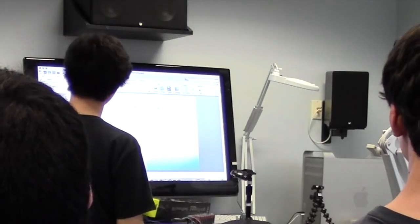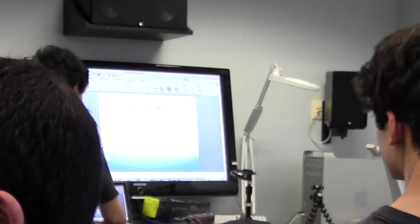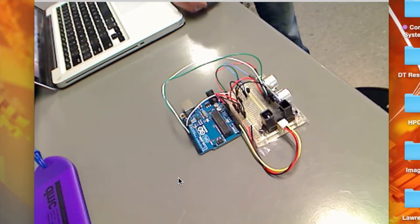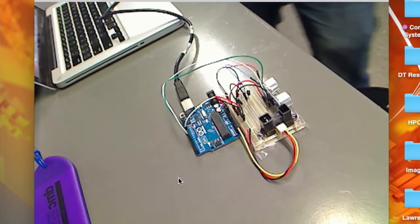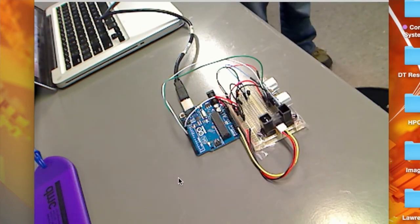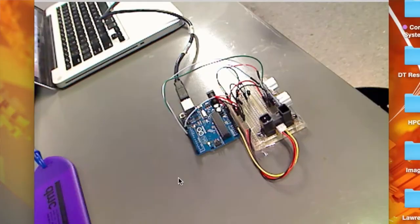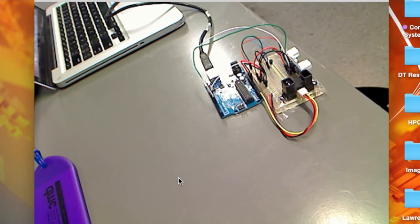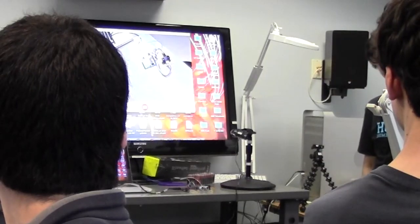I forgot to go ahead and show you the demonstration first. I have this already attached — if I connect this to my Uno, which I've already programmed, what's going to happen is if I get in front of it, it's going to buzz. There we go — if I get too close to it, it buzzes. If I go away, it doesn't buzz. This one uses the ultrasound sensor.